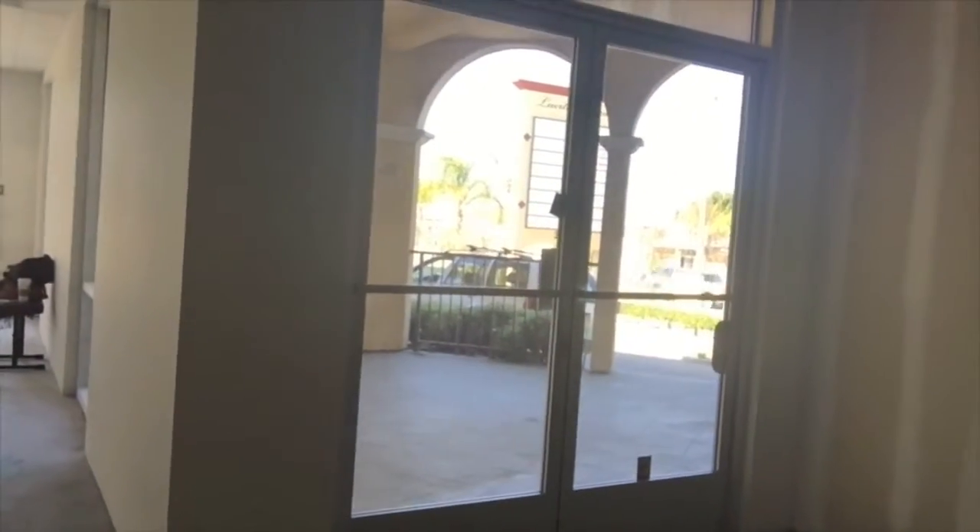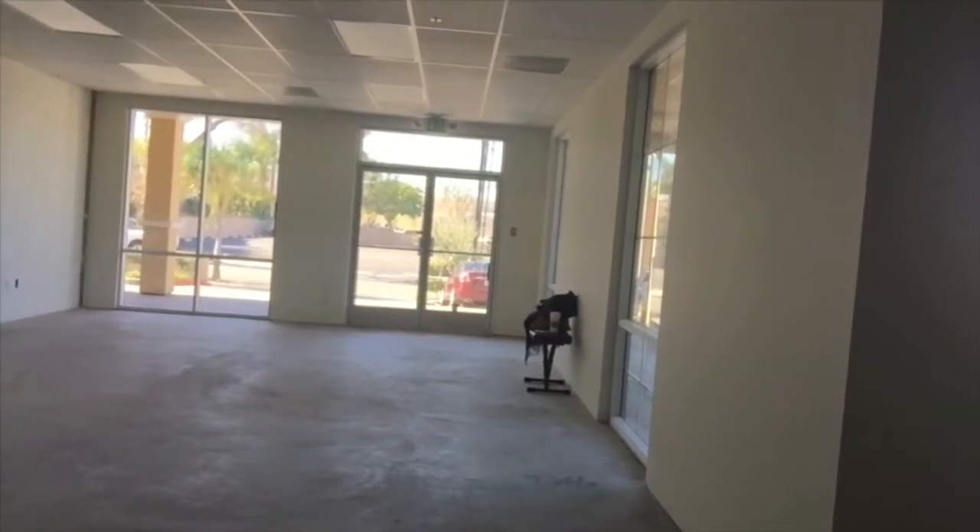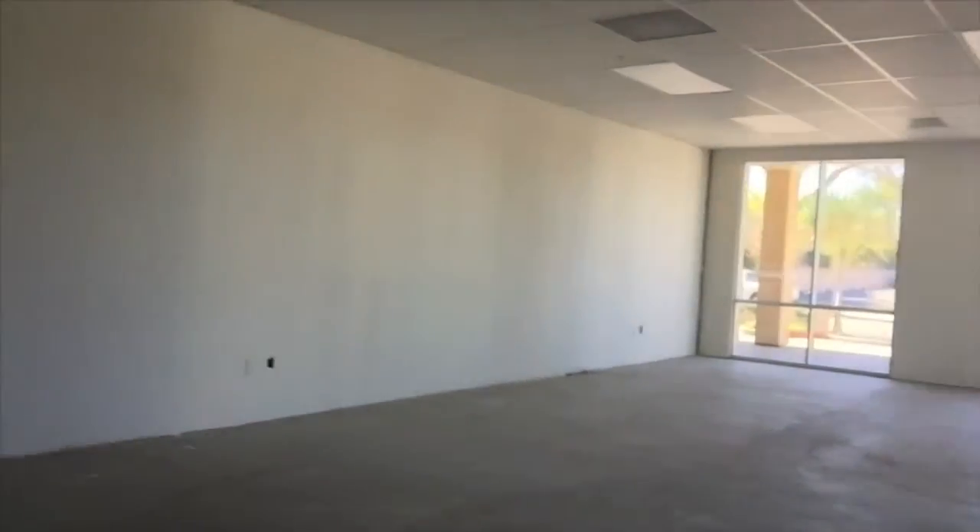On that wall we're thinking of possibly putting a mirror, so the bands would be able to see themselves as they're rehearsing. And here's the second entrance into the location — for bands, when they load their gear, they'll be able to come straight this way instead of having to go through the main entrance, which is here. And there you have it. This is Rafia Music Studio.